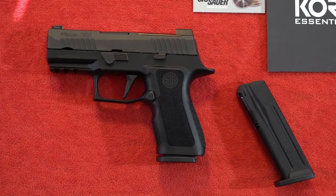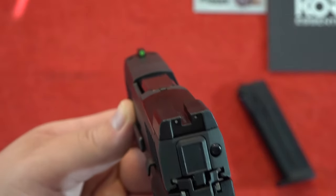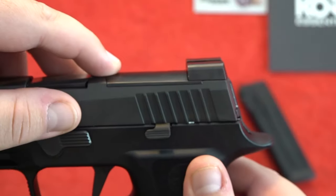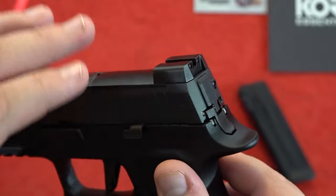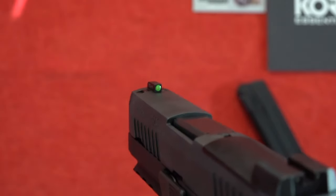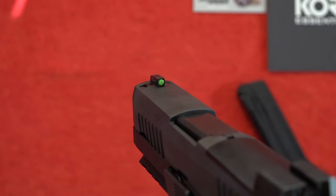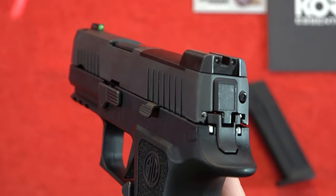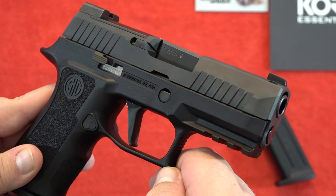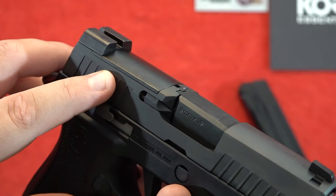If you choose to use this pistol in a home defense role, the pistol already has night sights installed. You've got the SIG X-Ray style night sights — the rear sight has two tritium dots and the rear plate is removable so you can mount a red dot on this pistol if you choose. The front sight has very high visibility green fluorescent paint surrounding the tritium insert. These sights are extremely high quality and are great self-defense sights.